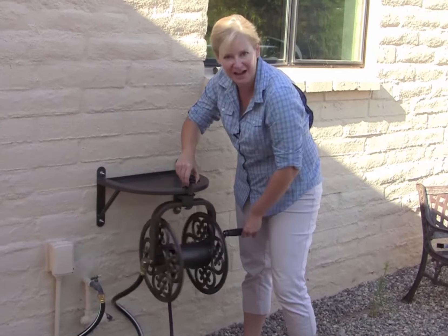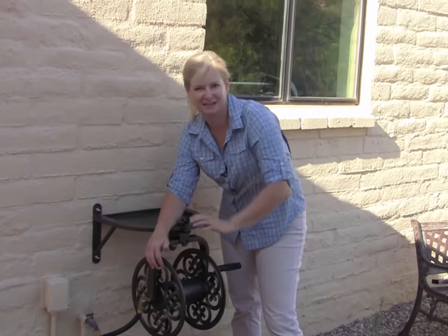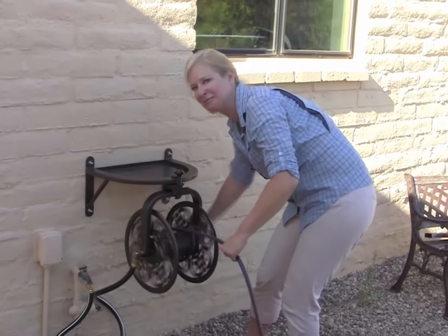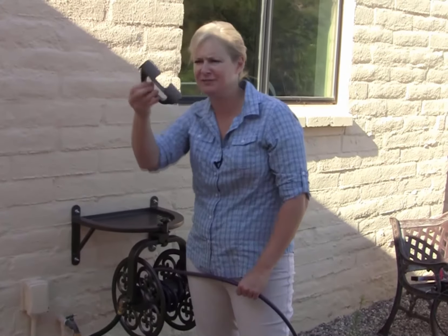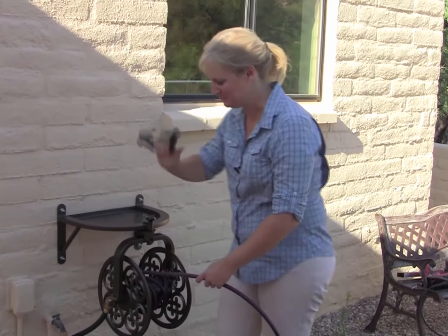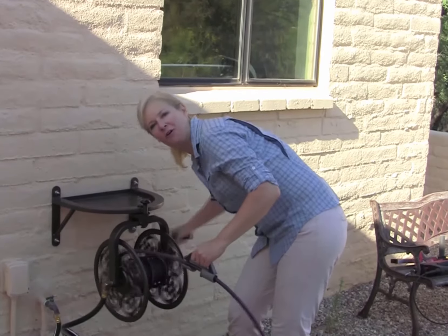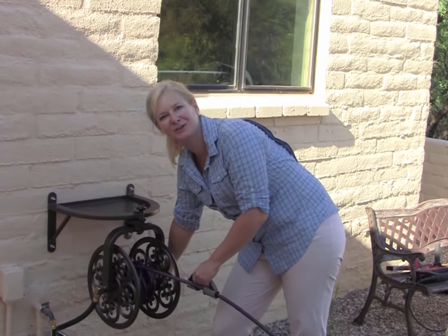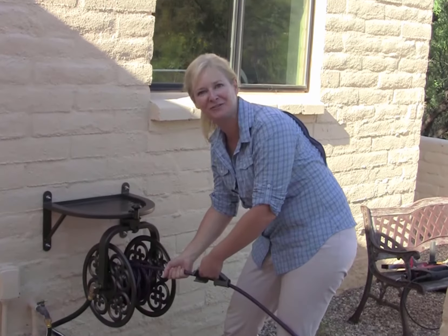It locks at 90 degrees, 45, etc., so you can roll this up from any angle that makes sense. To roll it up, it's real easy — you simply roll the handle. Liberty Gardens also makes this really nifty little plastic handle. At first I thought you don't really need this, but now that I've got it, you simply slip it onto your hose and start rolling. You can guide the hose in however you want. You don't get your hand dirty, and you don't get that burning feeling as the hose is going through your hands.